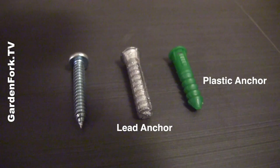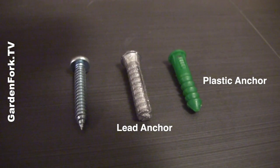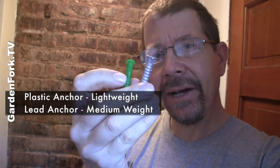When hanging lightweight objects on a brick or cement wall, I suggest a plastic anchor. This is a little heavier so I'm going to use a lead anchor — just be careful not to eat them, bad thing. Plastic anchor for lightweight things, lead anchor for medium weight. For heavy things like a TV, you want to use what's called sleeved anchors, and we'll talk about that in a future video.